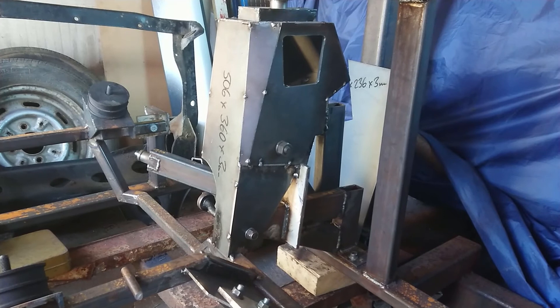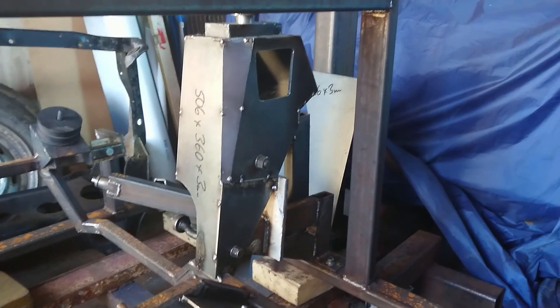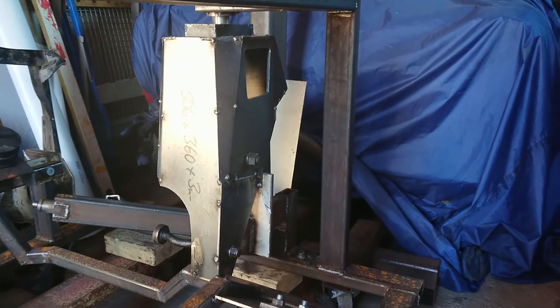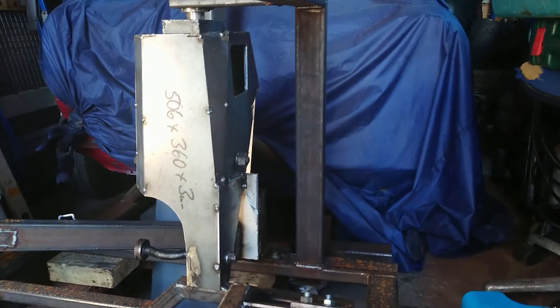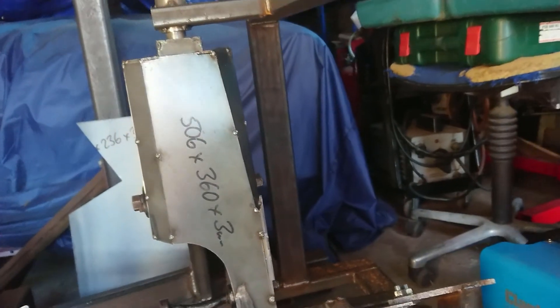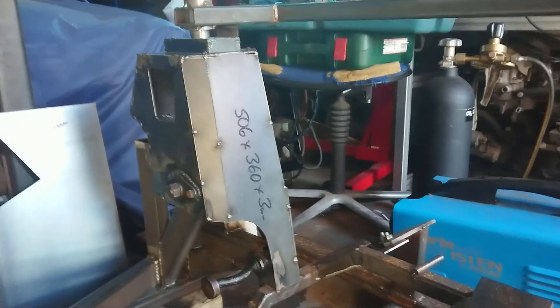Here we have the right-hand side of the subframe — this is the right-hand strut tower. I've worked out a lot of the issues with the CAD model and created a set of cardboard templates so I can now replicate it on the other side. It's currently only tack welded together; I will fully weld it when I've got both sides built up.